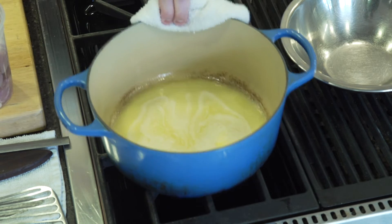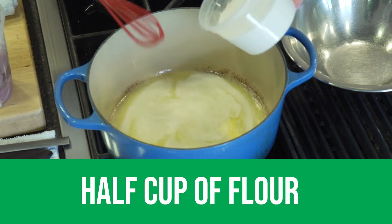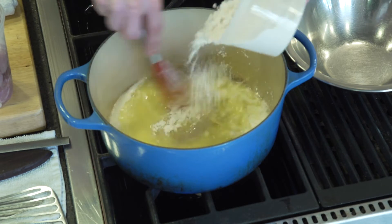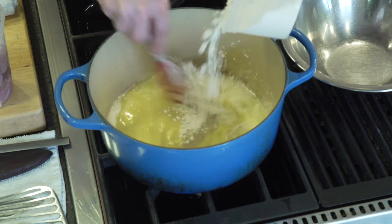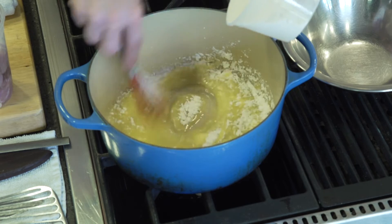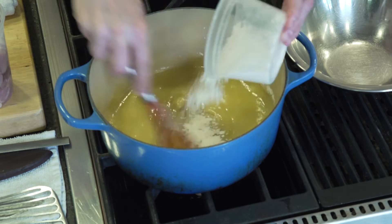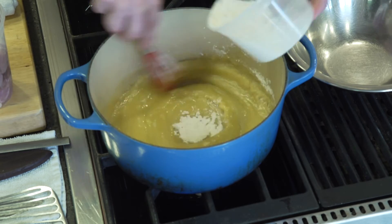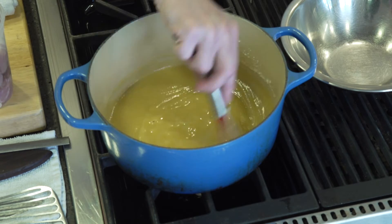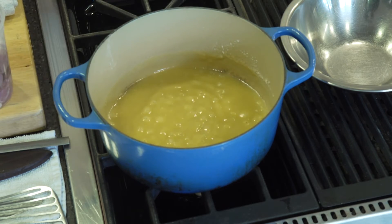Once our butter is melted, we want to add some flour — equal parts — and we just want to whisk that into the hot butter so we don't get any lumps. This is going to thicken the sauce for the chicken pot pie. You're looking for a wet sand type consistency, and we're just going to cook this, gently stirring it for three to four minutes to cook a little bit of that flour taste out. If you were making a gumbo, you would cook it for a lot longer and get a lot more color in it.